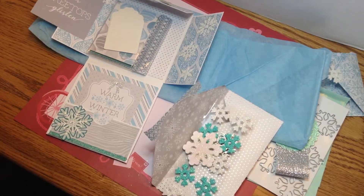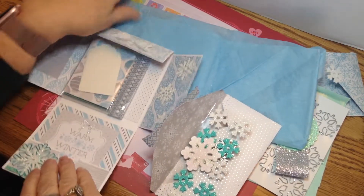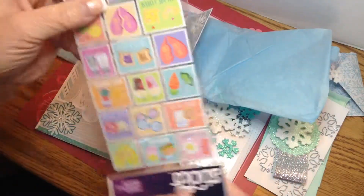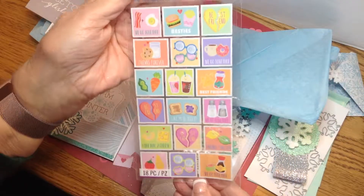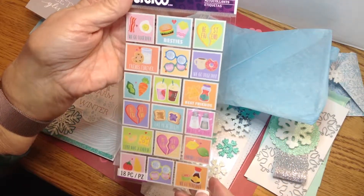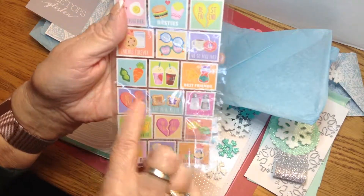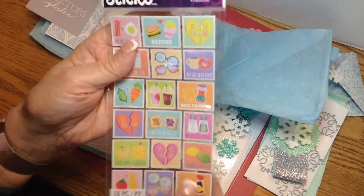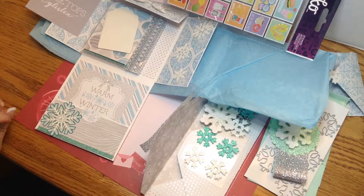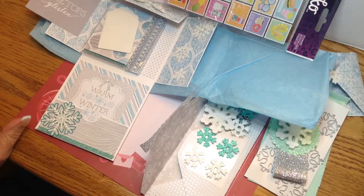So anyway, that is the swap. Wait, there's one more — she did some stickers, and these are definitely themed for Valentine's Day. So thank you, Jackie — this is an awesome swap. I hope you like mine. Happy winter, everybody!